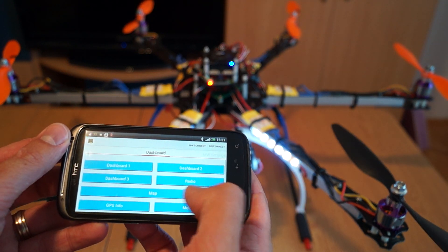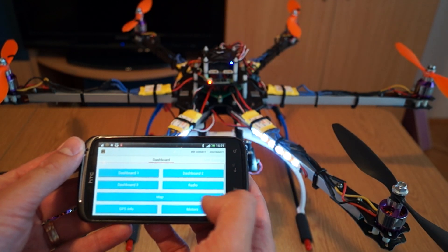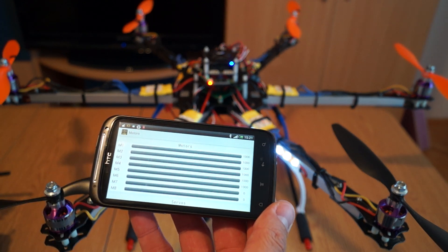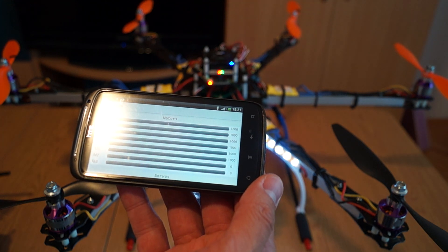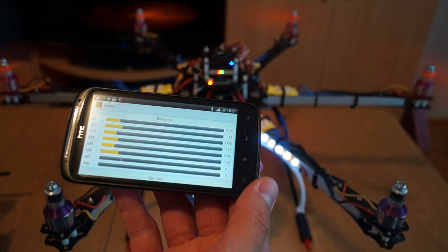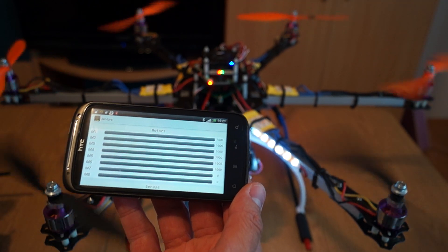The map tab just shows a map — nothing useful since I don't have GPS yet. For the motors tab, you can see the motor values when armed, and when you throttle up you can see the values change — you get the idea.